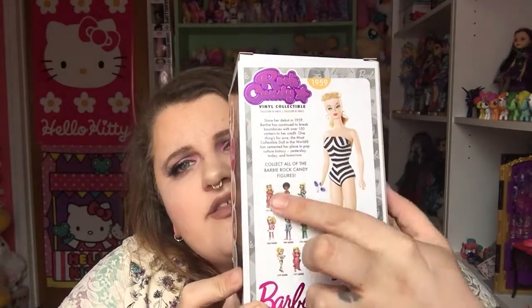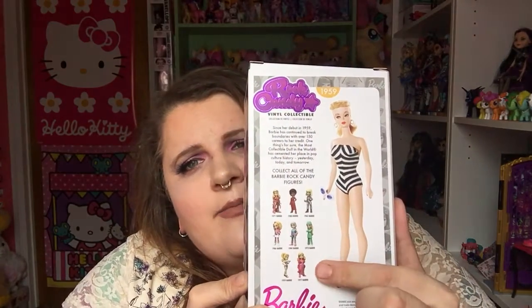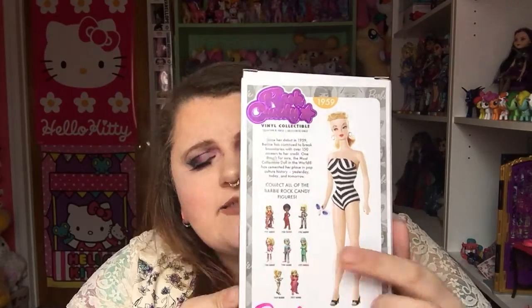And down here are all the different Rock Candy figures you can collect. They're really cool. These are for ages three plus, by the way. So that's a pretty good age — they don't have really any small pieces or anything that could hurt younger kids.